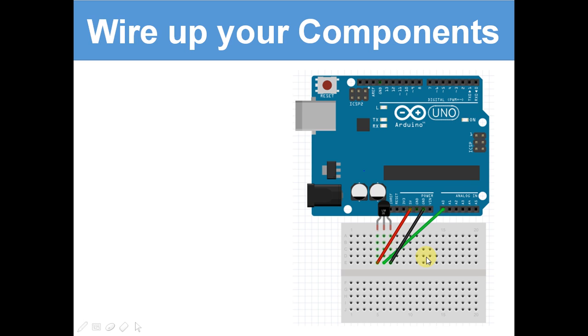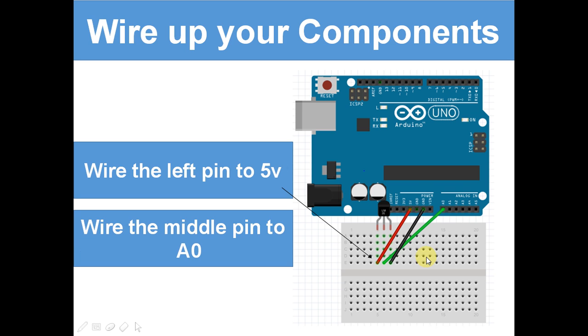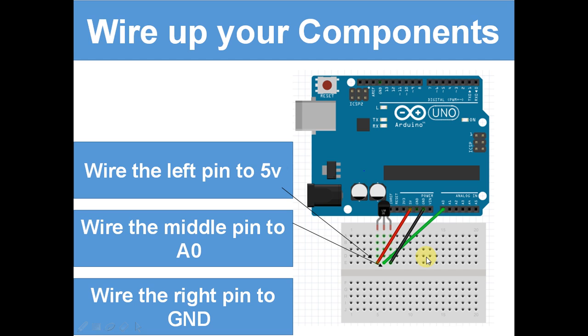Wire up your components. Wire the left pin to 5 volts, wire the middle pin to A0, and wire the right pin to ground. So we've got the left and right pins wired to power, and the middle pin going to analogue in. Analogue in can convert analogue readings to digital readings that your program and you can understand. So A0 is going to read the temperature.